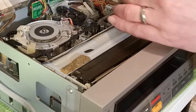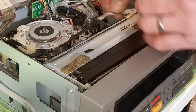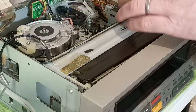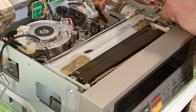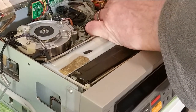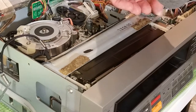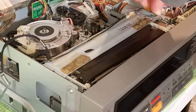Take the two screws out the top - doing this gives you a little bit of freedom to move things, and there's a screw on the side as well. If I can't undo it I won't worry too much, but it is coming out. It would probably be better if I take the board out, but hopefully it's not too bad.